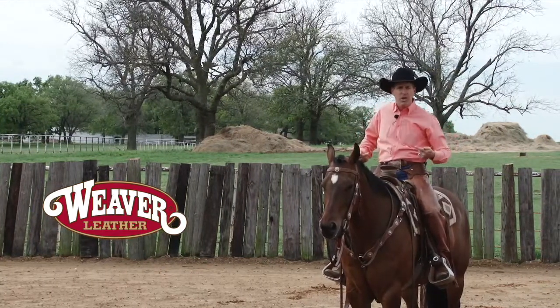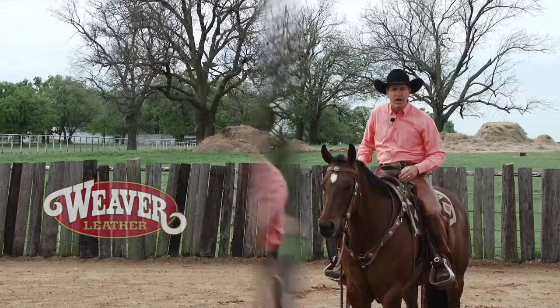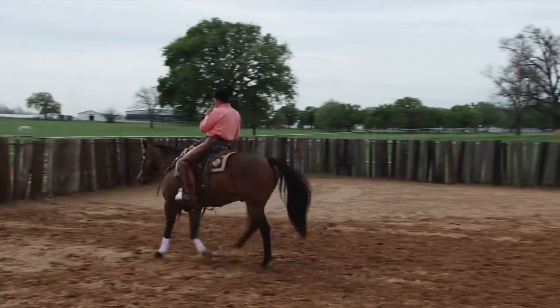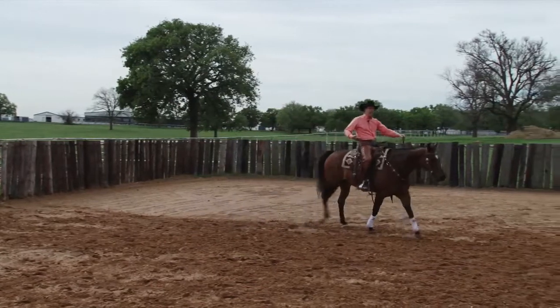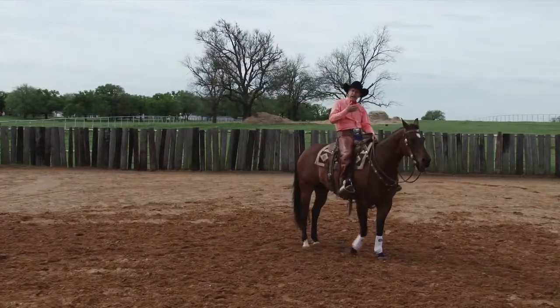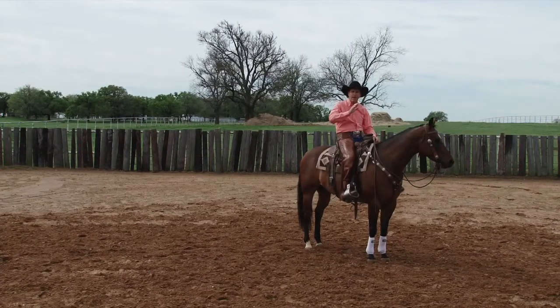Are you trying to get a little bit better stop? Are you communicating with your body on how to get that better stop? I'm going to walk off with some life in my body. And when I do get ready to stop, I'm going to think about shifting my weight, sitting down in my saddle. One trainer said, sit down on your pockets and let that horse feel that change. My horse recognized something happened right there.